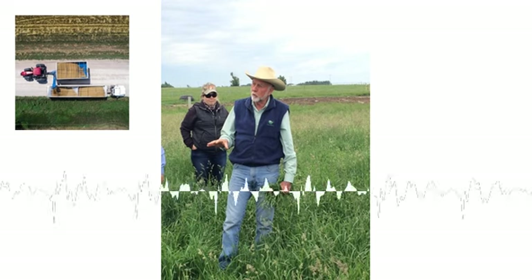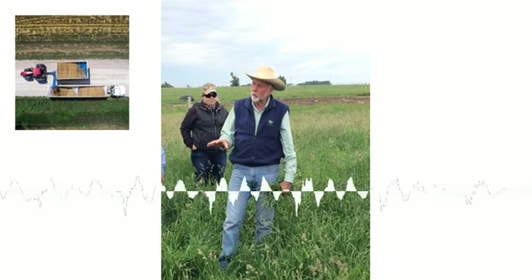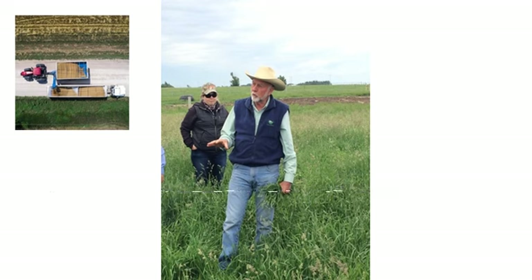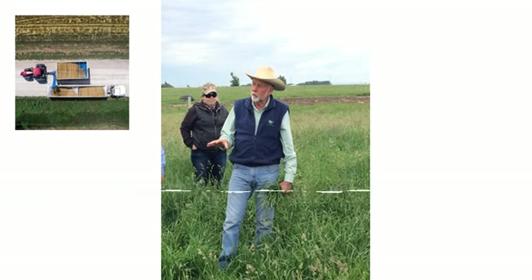The breakout session that I did is called 'Why Managing Time is More Important Than Managing Space.' That is really focused on why going to shorter grazing periods with a higher stock density brings so many positive benefits to the grazing and farming operation, compared to the old style of just turning them out there for months at a time type management.